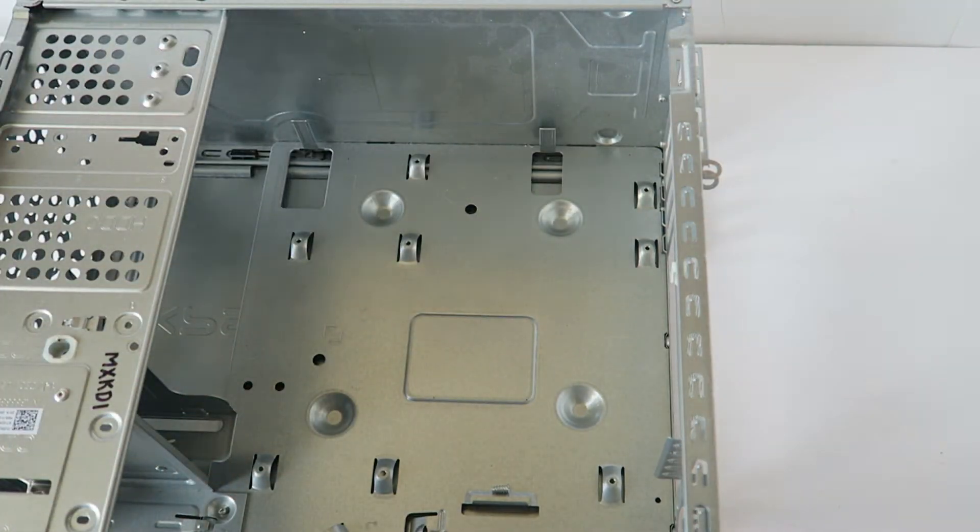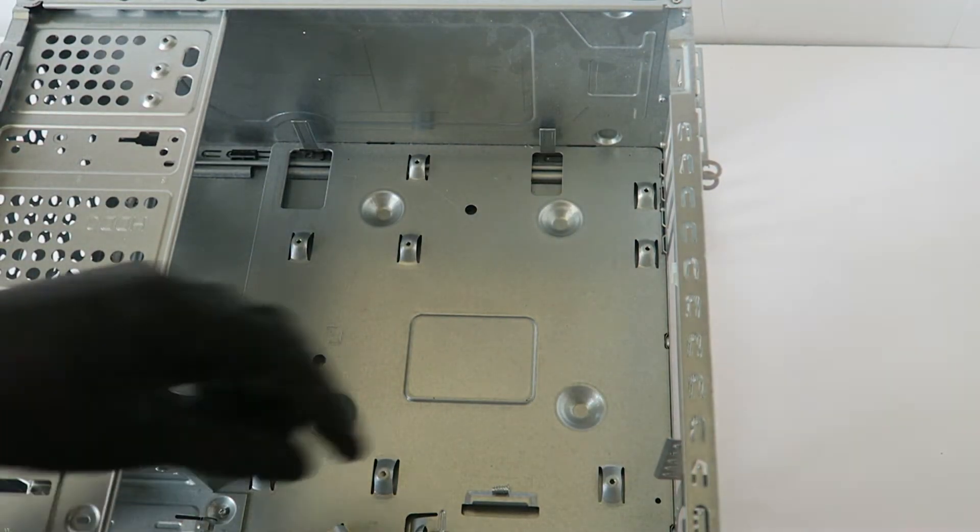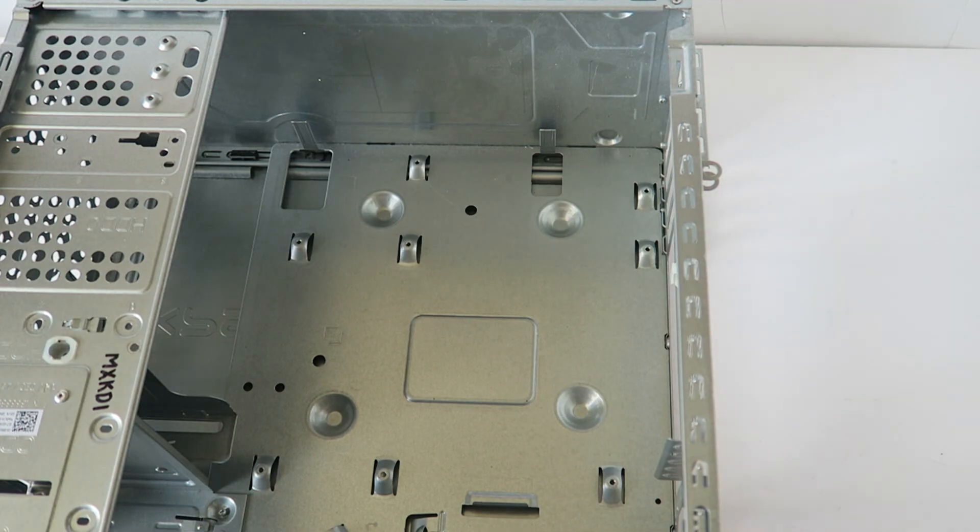We're all done. So guys, this is the full disassembly teardown of the Dell XPS 8900. Thanks for watching — bye!